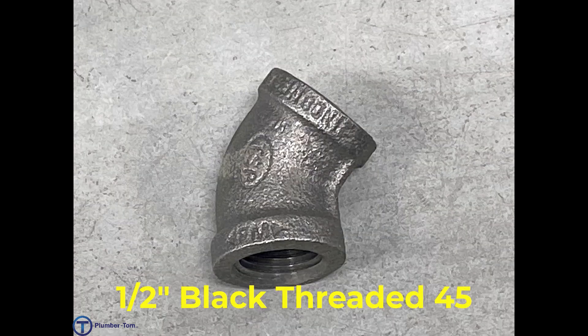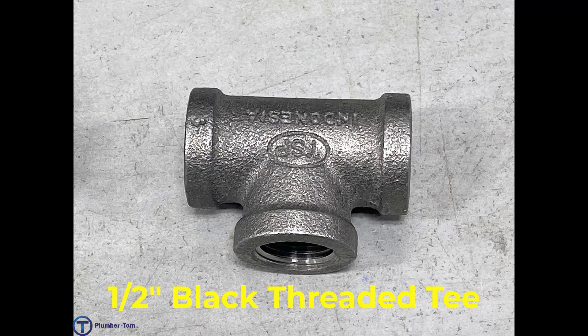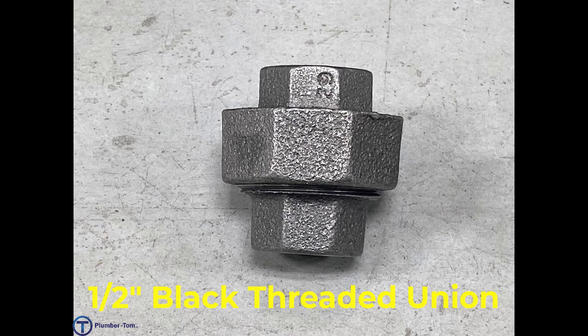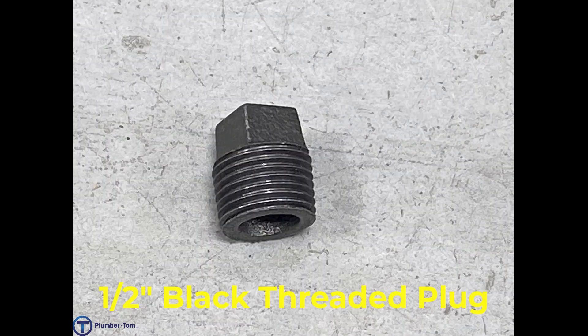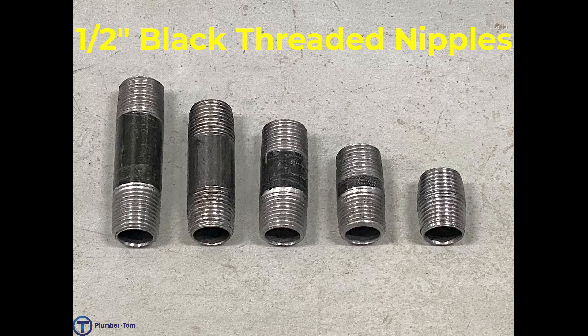We have a half-inch black threaded 45, a half-inch black threaded T, a half-inch black threaded union, and a half-inch black threaded cap.